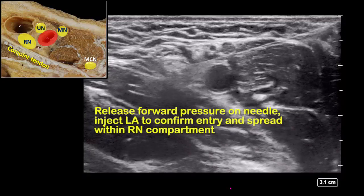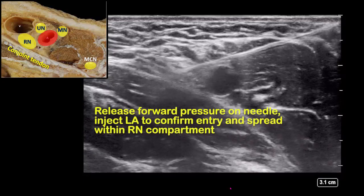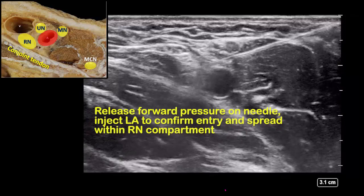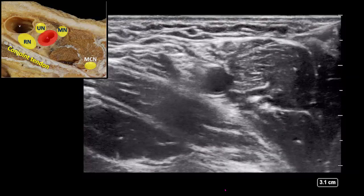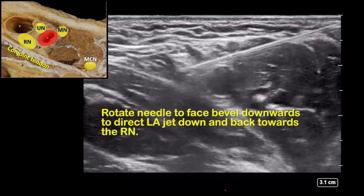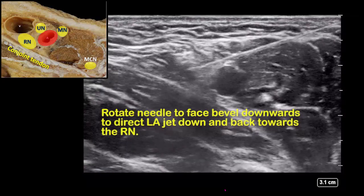Perform a test injection and observe spread within the radial nerve compartment. One trick I recommend is to rotate the needle bevel to face downwards and backwards, as this will promote spread towards the nerve rather than away from it.